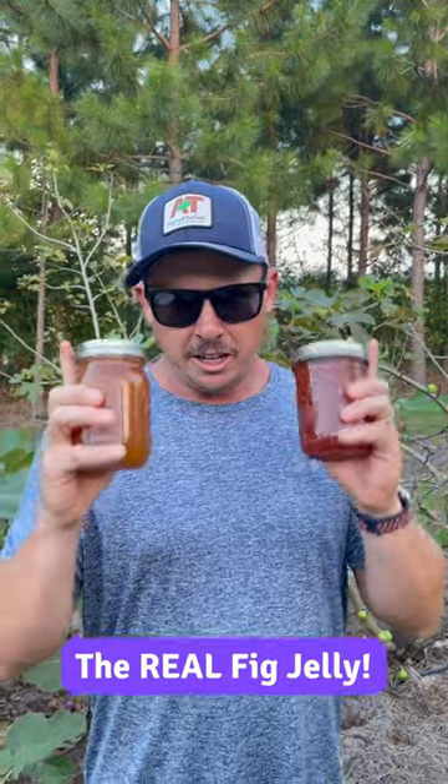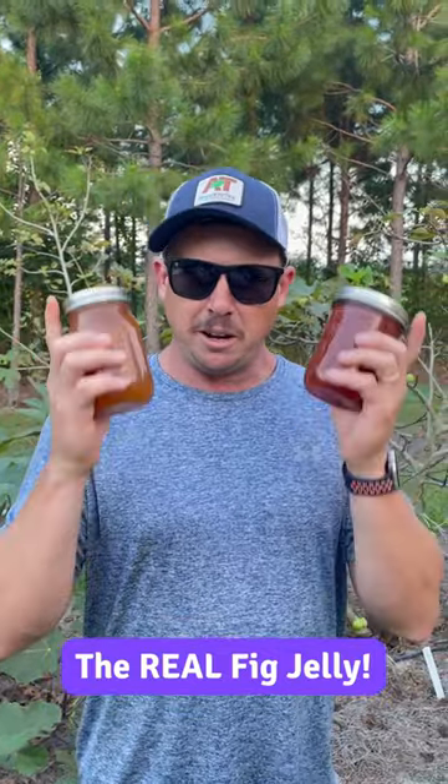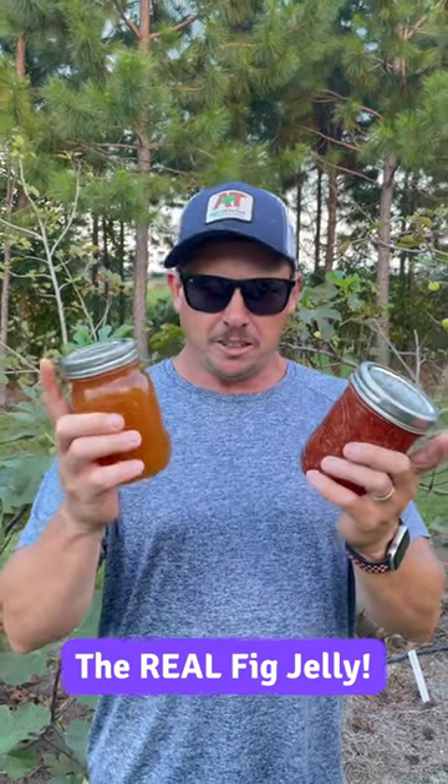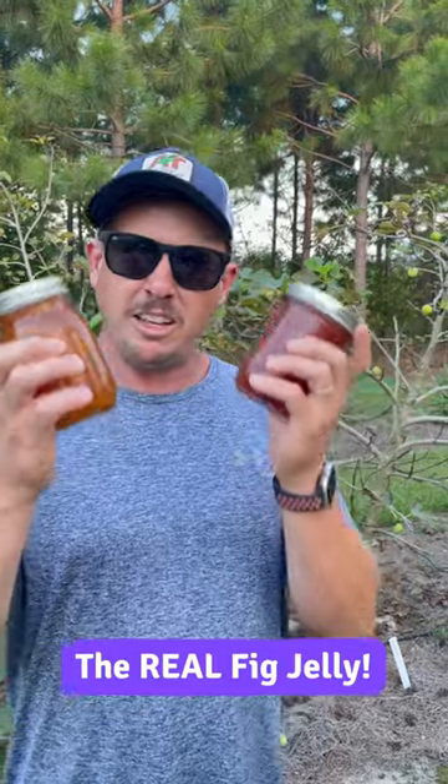One big pet peeve of mine is people putting strawberry flavor in their fig jelly. If you're gonna make fig jelly, make fig jelly — don't add all those artificial colors and flavorings. You'll ruin your figs. Fig jelly should taste like figs, not strawberries.